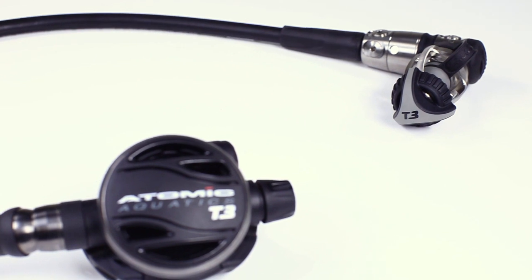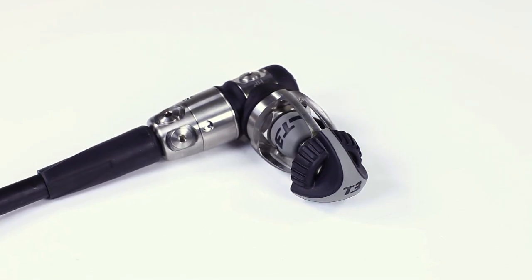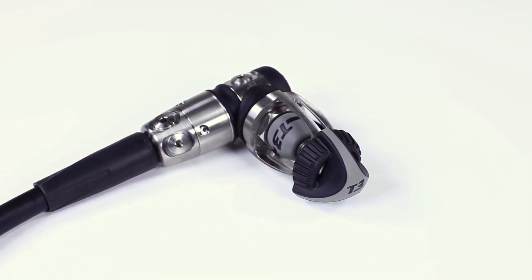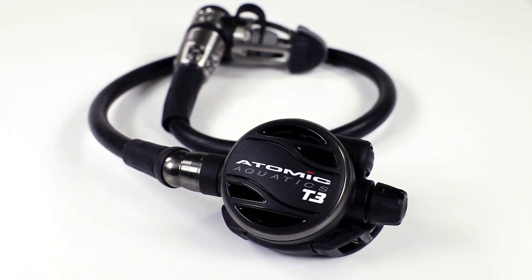Delivering the type of performance and reliability that Atomic's T-Series regs are famous for, the T3 comes with a new 3-year, 300-dive service interval non-contingent lifetime warranty, plus a deluxe padded travel bag.